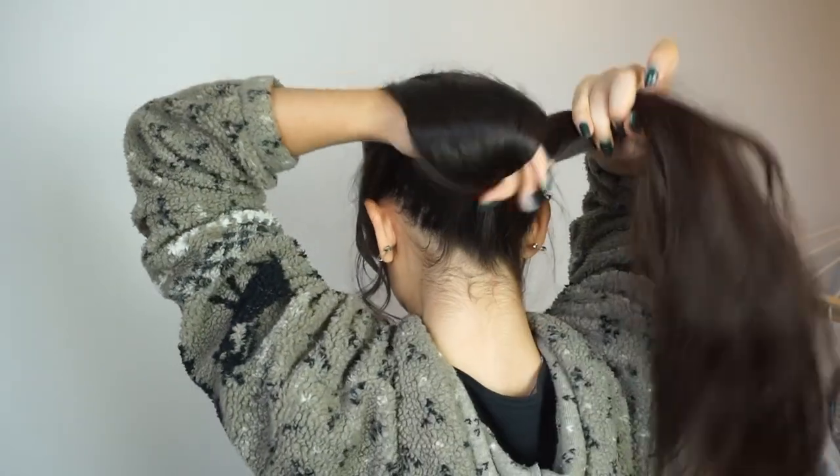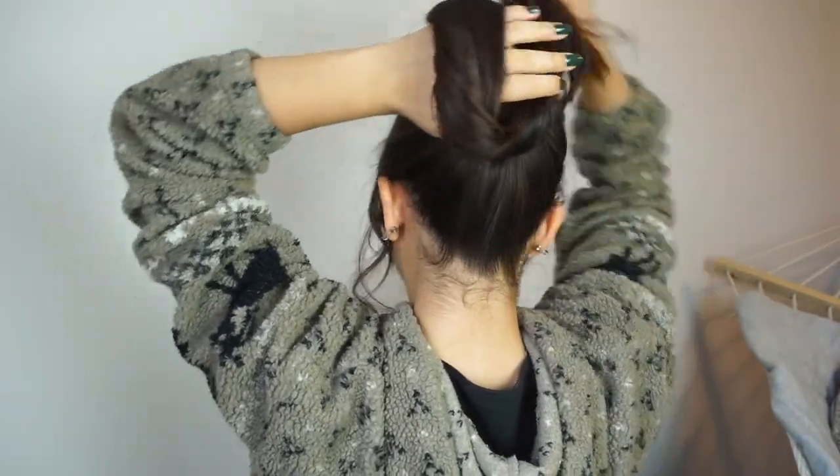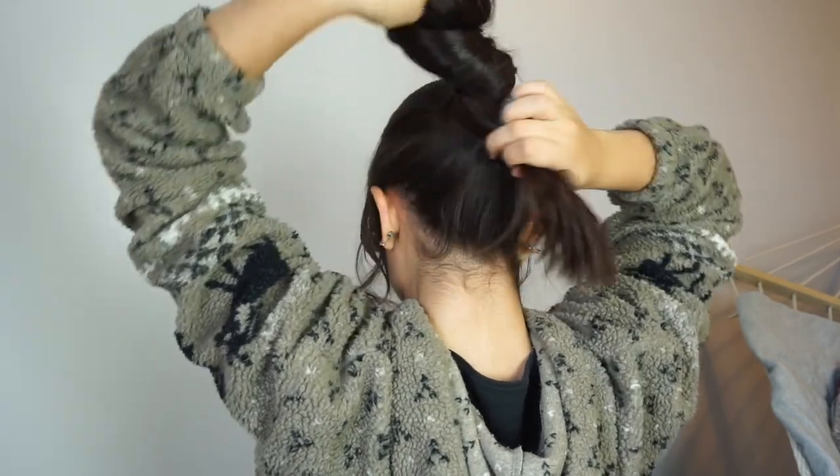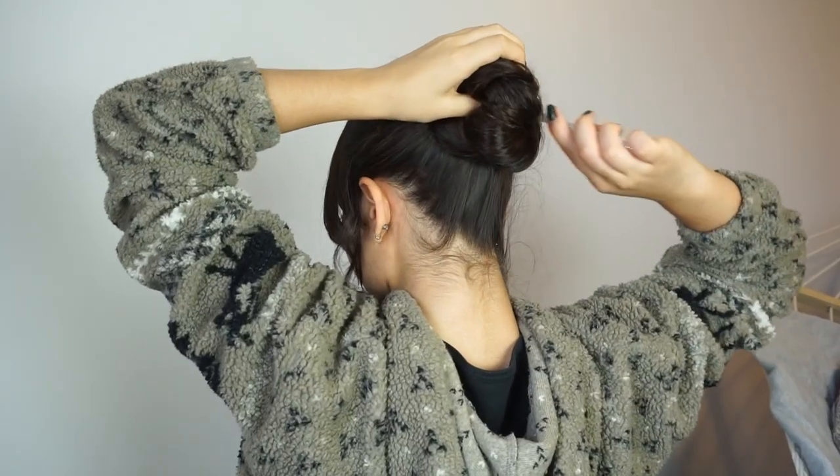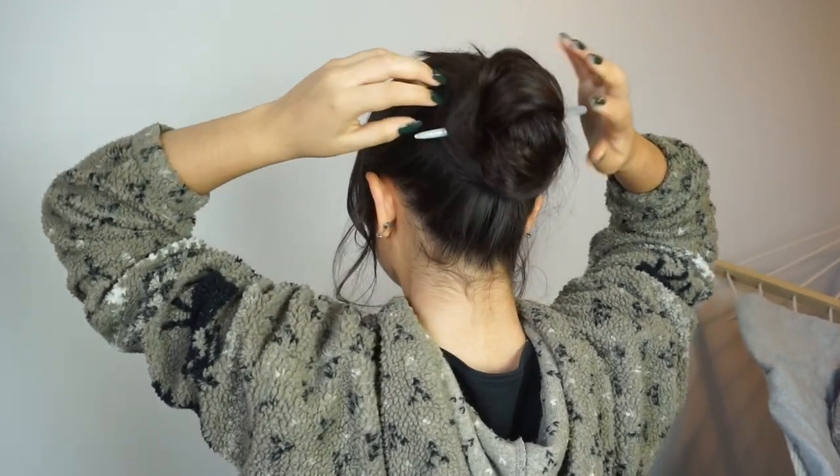This last bun is the exact same as the second one but I'm doing it lower. Again I'm starting with my hair in a ponytail, twisting it to create the loop and then forming the nautilus bun. Once I have the bun kind of sitting where I want it, I will use my hair stick to hold it in place.